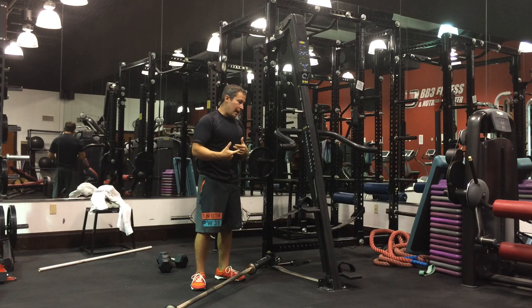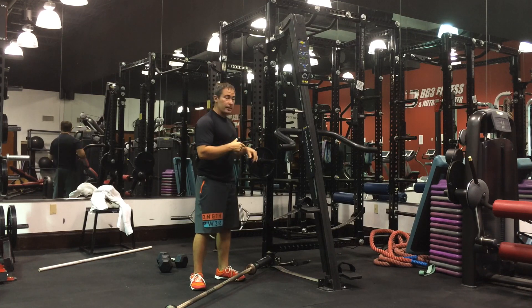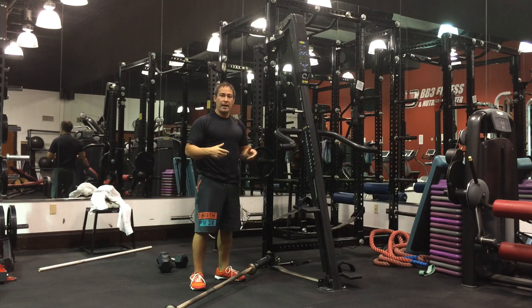In the next video, I'll show you a sample workout using the setup you have right here, and then I'll show you another sample using just a bodyweight workout.